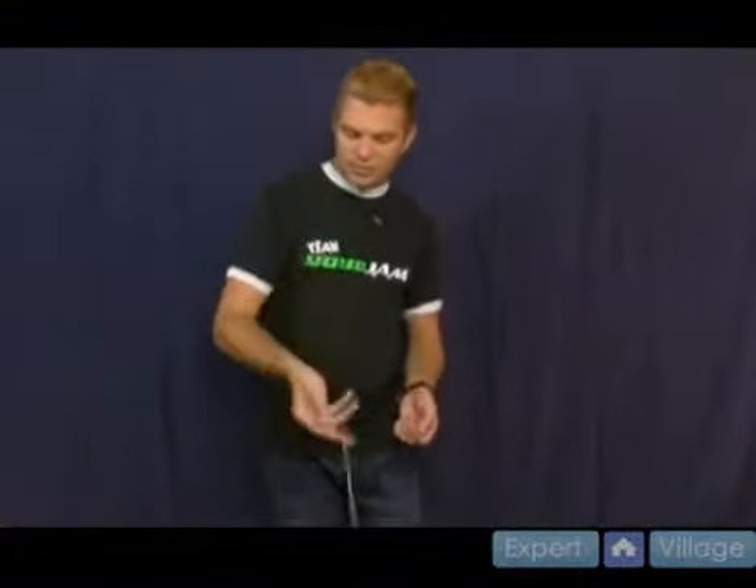A lot of times, like right now, it looks like I got a knot. When you do a bind return from brain twister, sometimes it will catch the loop a little too much and might grab it too much.